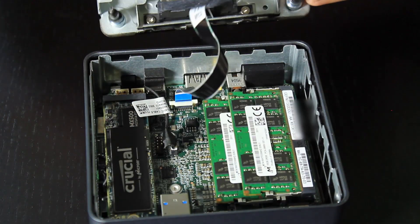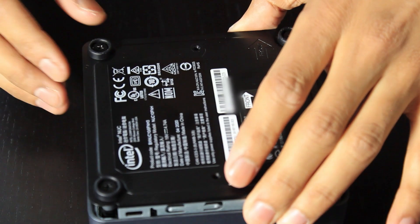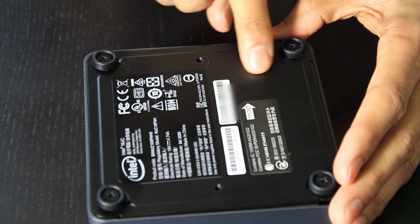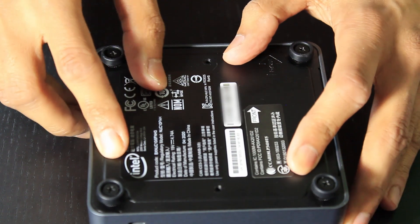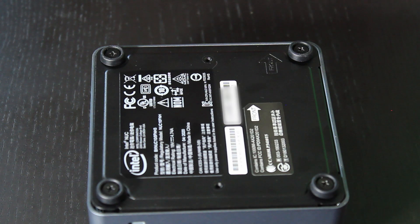When popping the case back on, there's actually an arrow at the front which points to the right direction — it points to the front of the machine. Make sure it's locked in right and it should just push down straight in, and then you should be able to just tighten the four screws back up.